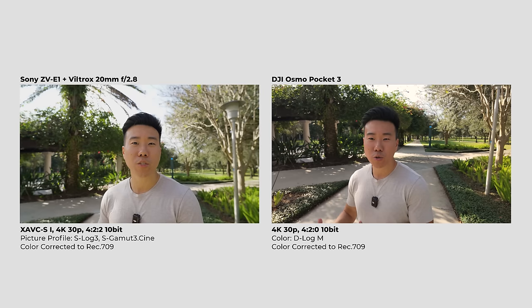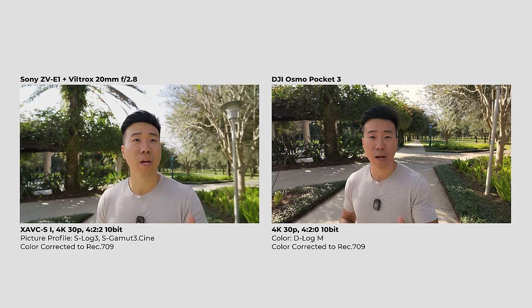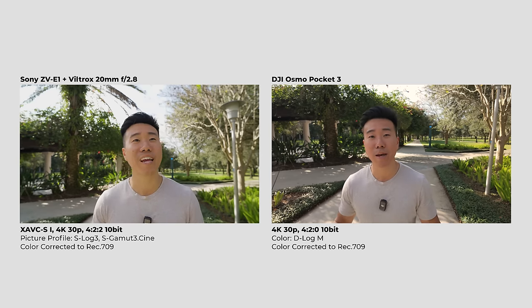Let's start with image quality and how far you can push both cameras. Both the Sony ZV-E1 and the DJI Pocket 3 can record in 10-bit color, giving you a ton of dynamic range. But the ZV-E1 goes further by encoding in 4:2:2 color sampling, while the Osmo Pocket 3 can only do 4:2:0. That difference is significant — it gives you more color information when grading log footage. That said, the Pocket 3 can still shoot in 10-bit D-Log M, giving you a lot of room for color and exposure in post.